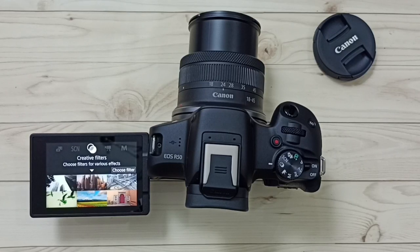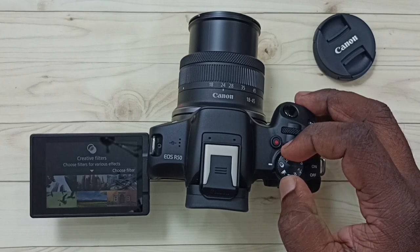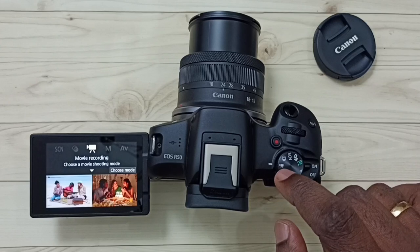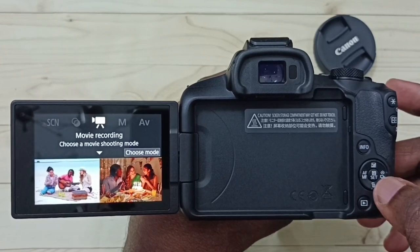Hi friends, this video shows how to record 4K video using auto focus mode. First we have to select movie recording mode using this mode dial. I have selected movie recording mode and here we can see the movie recording options on the camera.